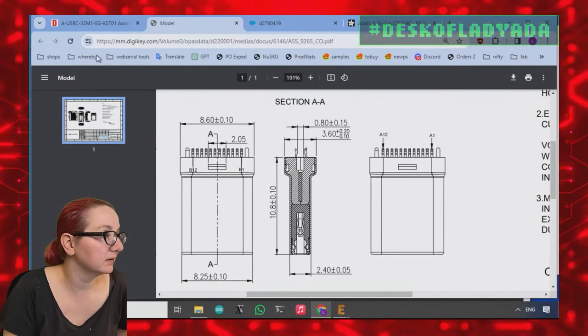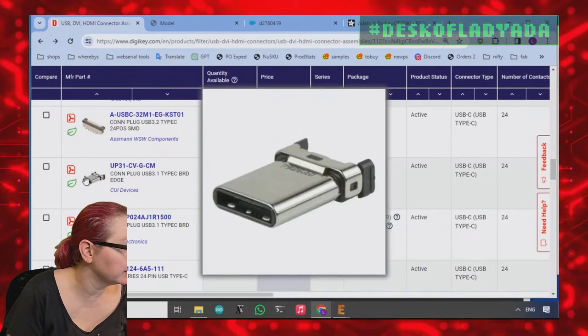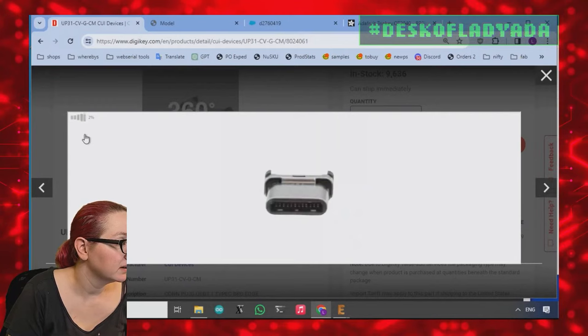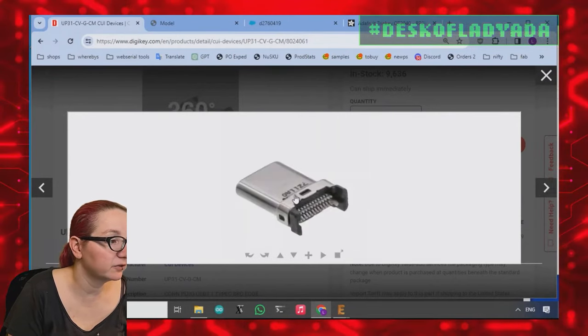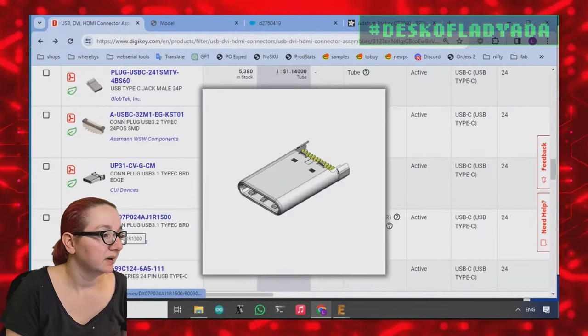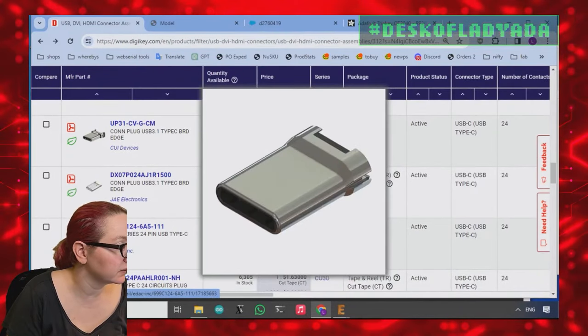Straddle mount — very common. I guess if I was mass manufacturing, maybe I'd go with that. Let's look at the 360 view. Yeah, this is also a straddle mount — you can see the two rows of pads. Straddle mount, straddle mount. These are really good photos of the straddle mount though.